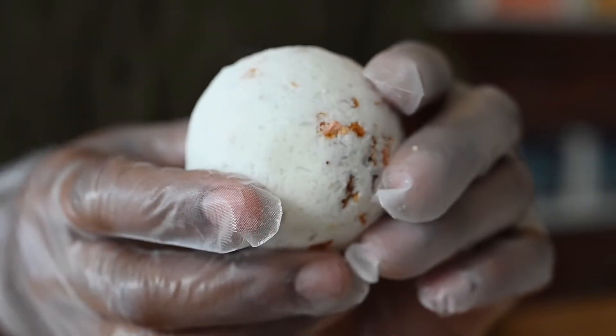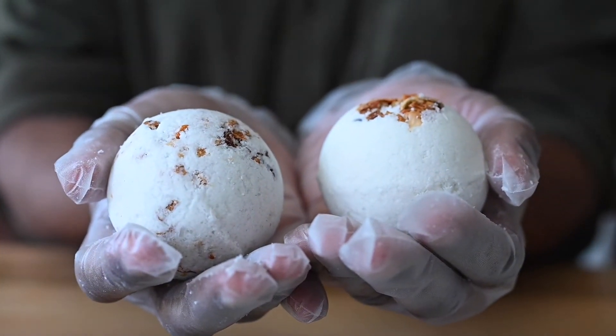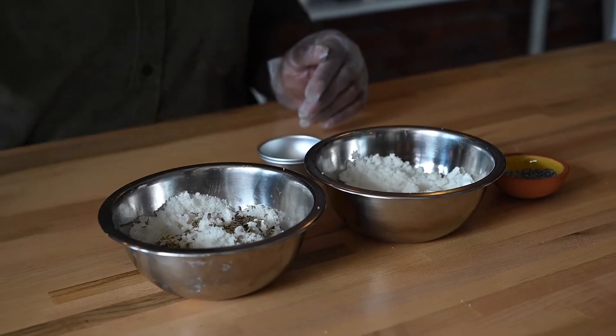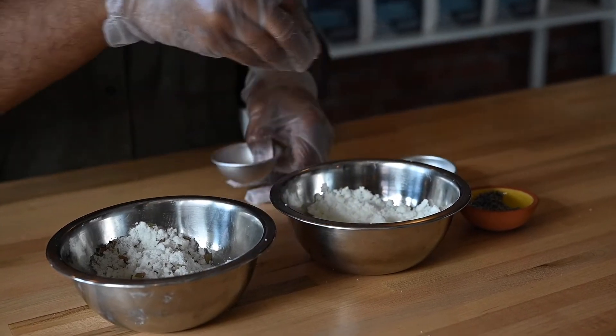To mold your bath bombs, first decide if you'd like the decorative dried elements mixed throughout your bombs or if you'd like to create a north-south pole design. For a mixed-in look, simply blend the dried element into the corresponding mix with your hands. For a north-south pole design, sprinkle a little bit of your dried ingredient in each of your molds before packing.